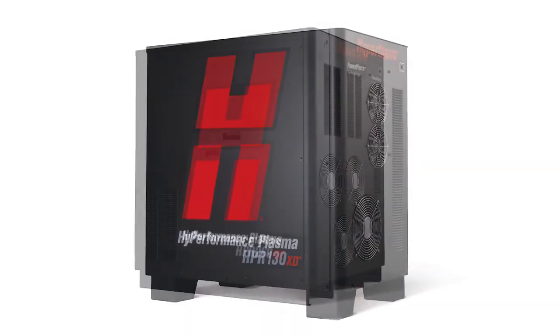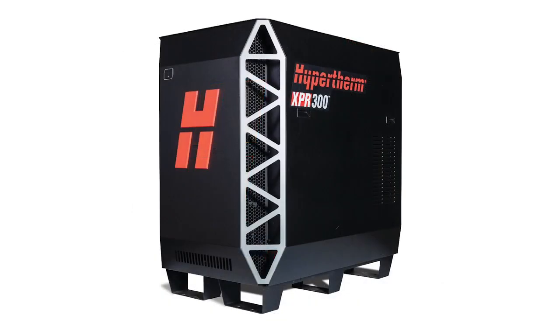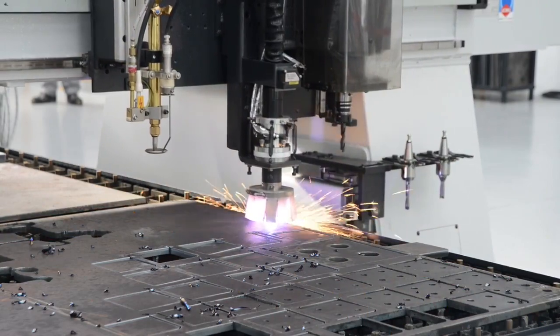Hypertherm's plasma technologies are available in different power configurations, including the new revolutionary XPR 300, to address the most demanding thermal cutting applications.